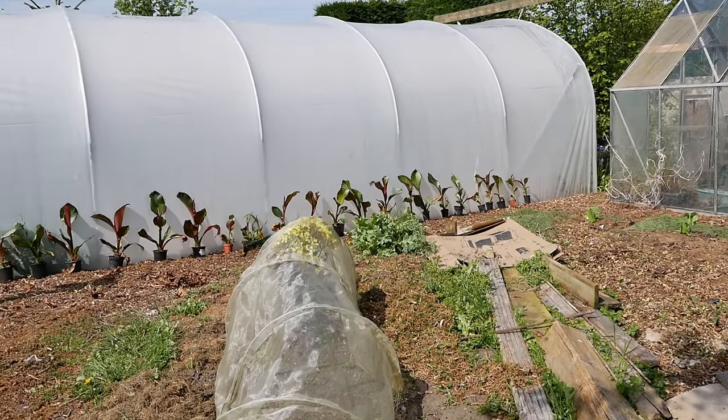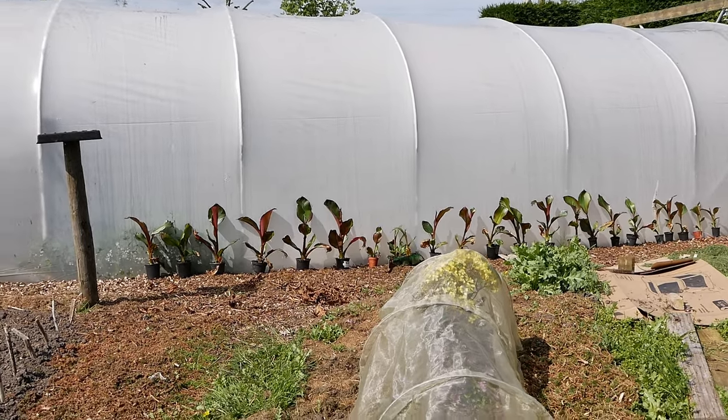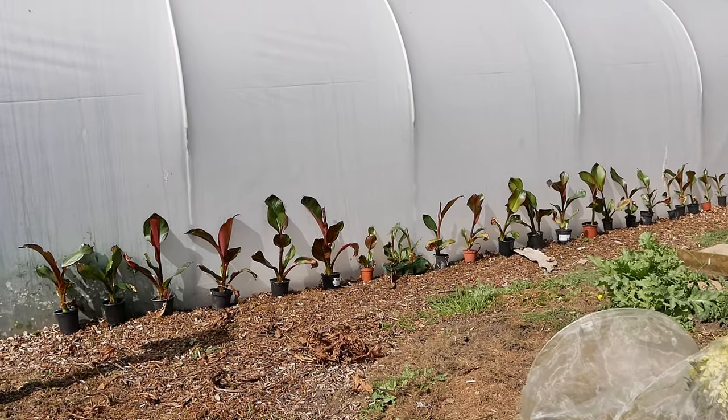I'll quickly show you all the insetis — they're all lined up along here. These are all the ones that I propagated from one plant in the last update. As you can see they're doing really nicely at the moment and they've actually grown quite a lot recently.